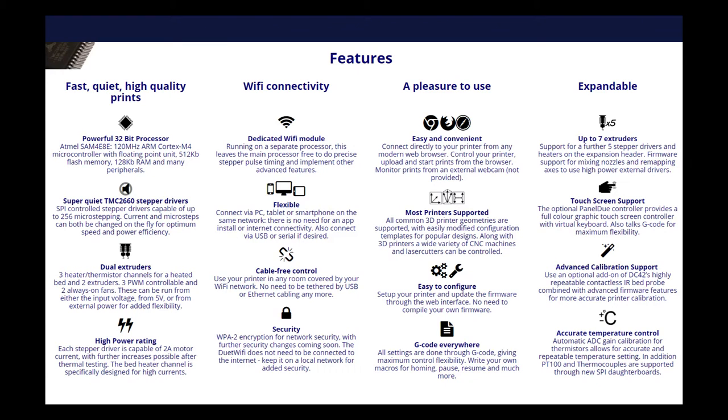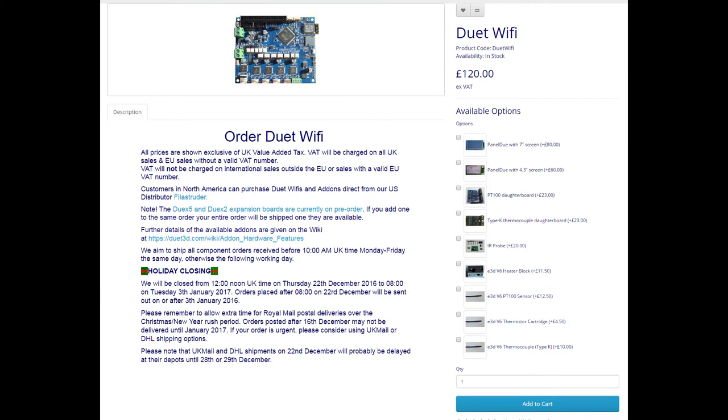The second option I'm looking at is the Duet WiFi — another control board with a 32-bit processor that has many of the same benefits as the Rearm. If you know your Rearm from your Ramps and your Smoothieware, let me know in the comments below what you would recommend and the reasons why. The why is always important to me.